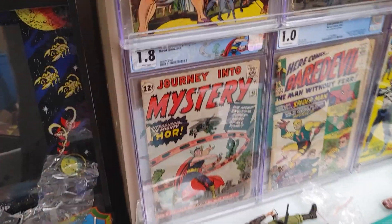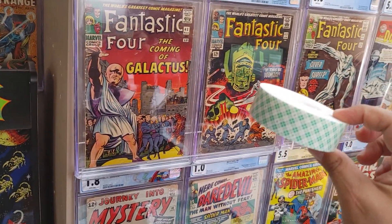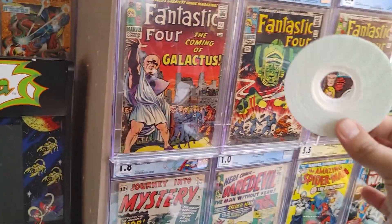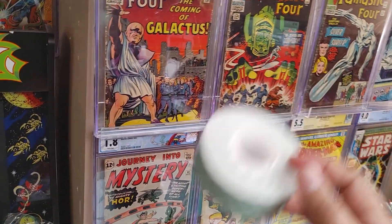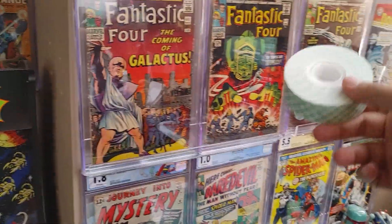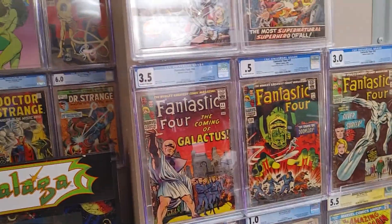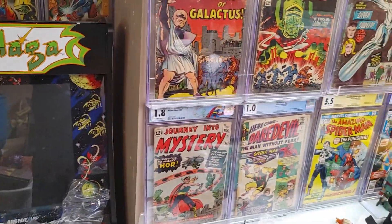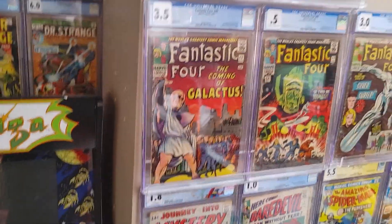For the bottom shelves I used command strips, but then started using mounting tape for the top ones after I ran out of command strips. At Walgreens they didn't have command strips but they did have mounting tape, so I used that — and there are no screws in that section at all because I couldn't screw into that wall. The mounting tape seems to be working just fine. It's a bit more expensive — about eight or nine bucks a roll — but it's a completely valid alternative. These aren't very heavy, so you don't have to be super concerned about securing them.